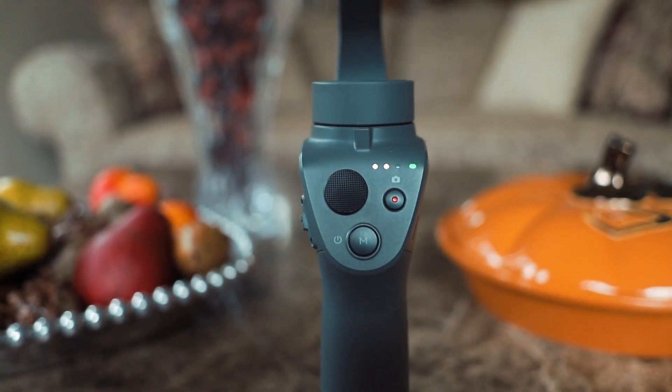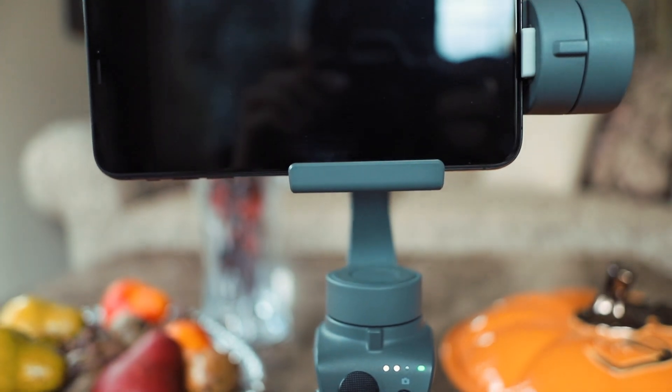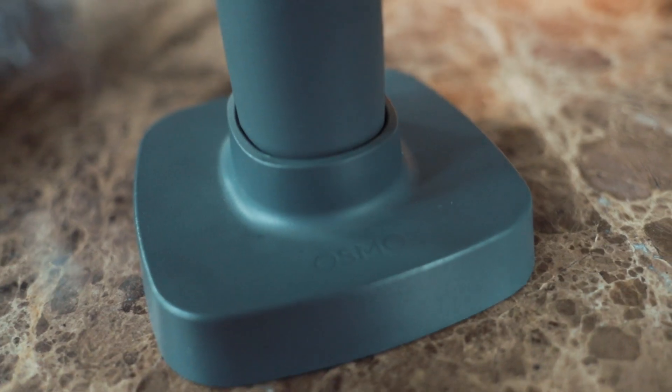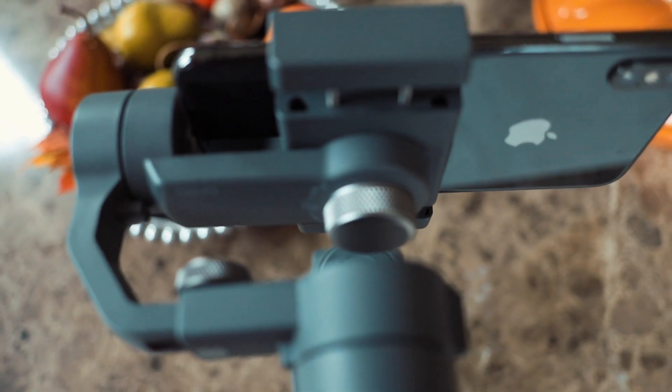When it comes to avoiding jittery or even drifting footage on the DJI Osmo Mobile 2, the key word is balance. You should balance the Osmo before each time you use it and check periodically to make sure it hasn't been accidentally knocked off balance. This will ensure that your footage remains as smooth as possible.